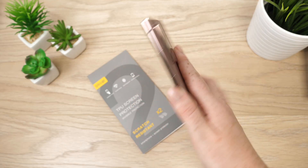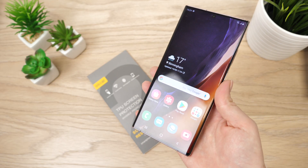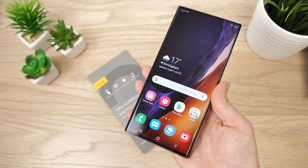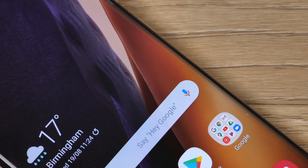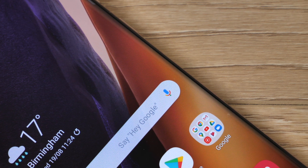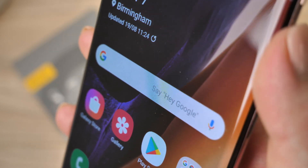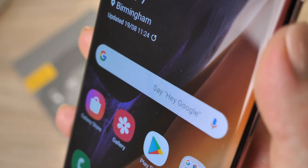Your phone is now protected from scratches, allowing you to maintain the pristine condition of your valuable handset long after purchasing. As a result of the film's oleophobic coating, it reduces the chance of fingerprints being visible on your display — so it's not only protecting your phone but also helping to keep it looking immaculate.